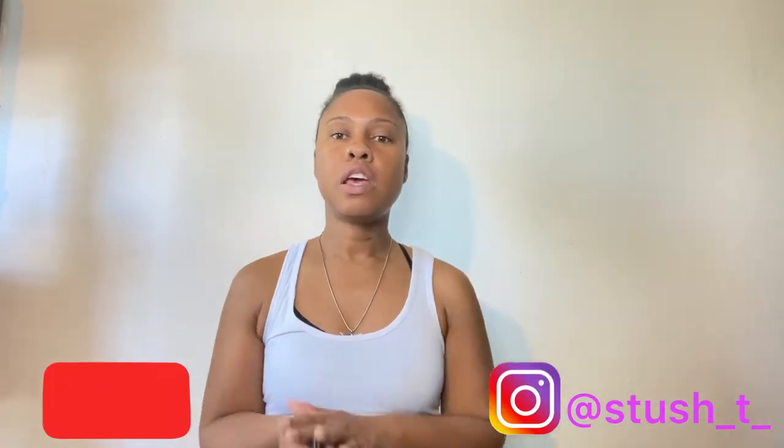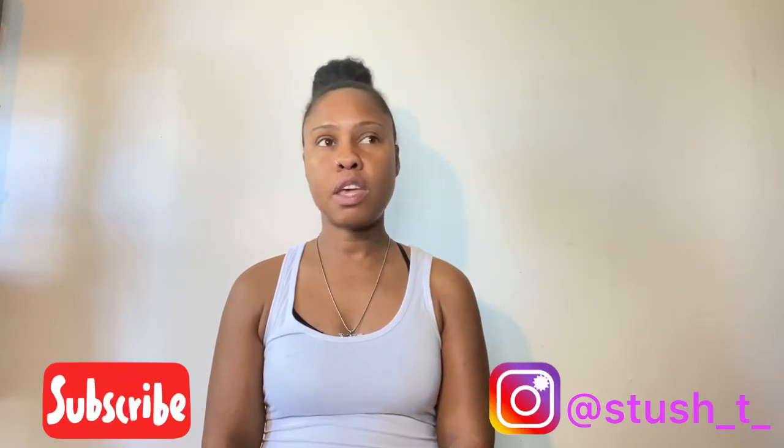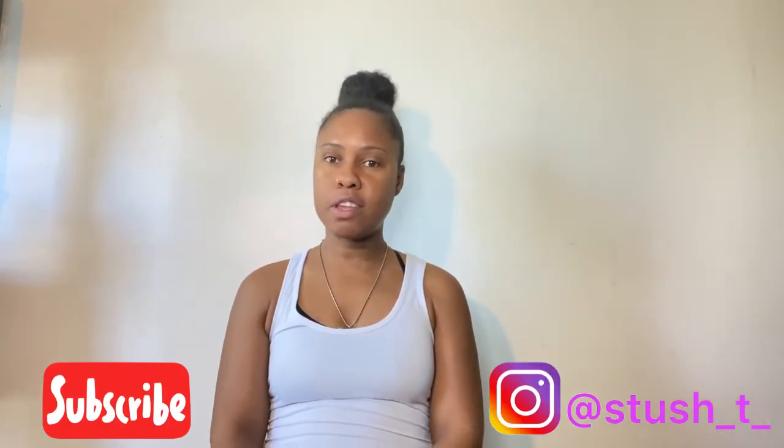I had a few family issues to deal with so I wasn't able to make very much in March, but I did end up sewing in April and May. It is May 30th today that I'm recording this video, so I'm going to show you guys what I've made in April and May. Stay tuned!